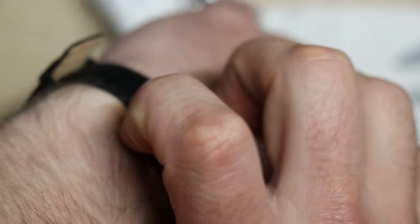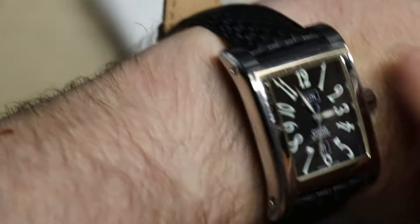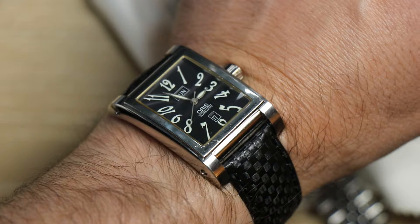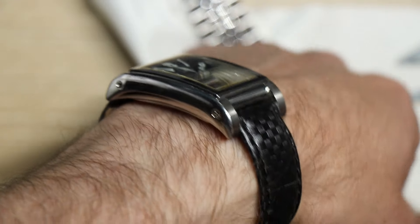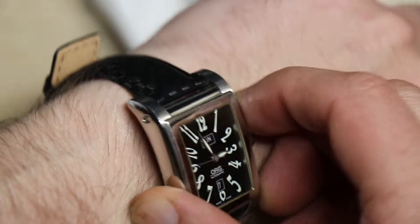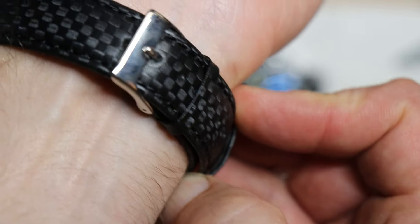It's 10.7 millimeters, but it seems thicker than that. I would have probably sacrificed the display back for a millimeter of thickness and gotten it down to about 10 — that would wear better as a dress watch if it were thinner.